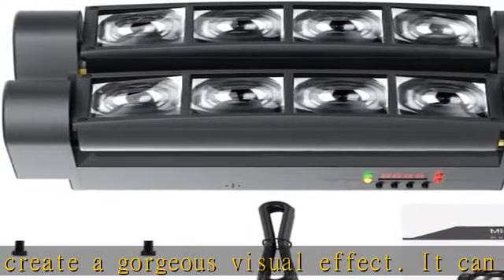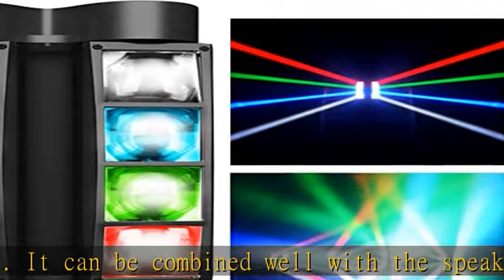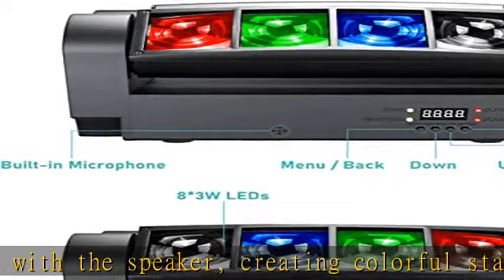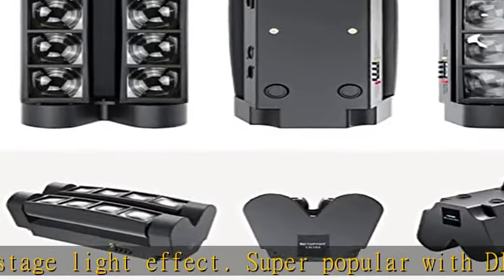The built-in HD microphone allows light style to change automatically according to music. Mode 3 is master-slave multi-lamp synchronization, and mode 4 is DMX 512. Great for beginners and pros — easy installation and convenient operation. This disco light comes with brackets and screws.